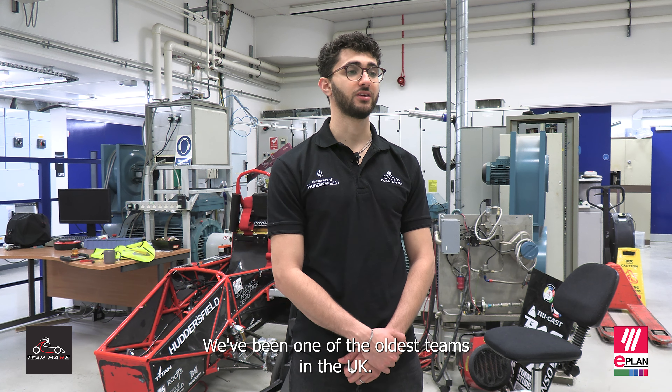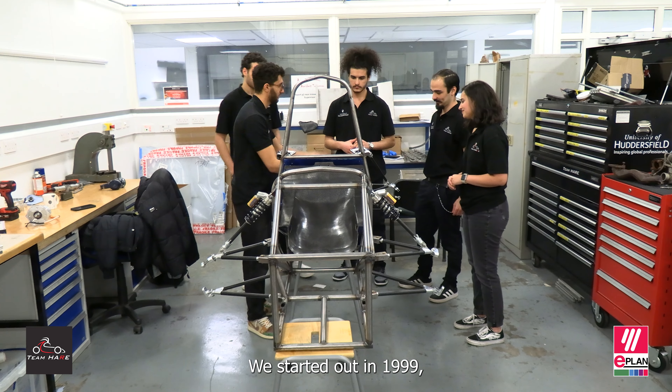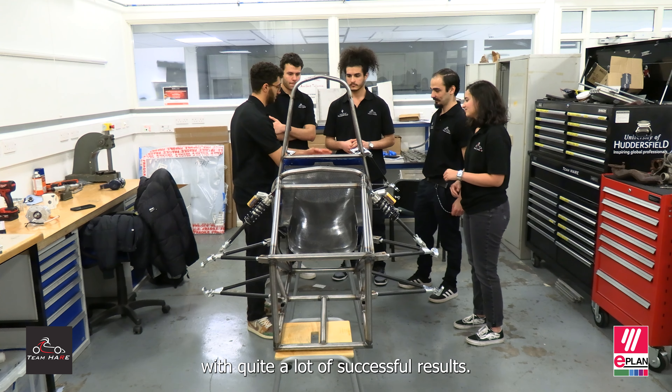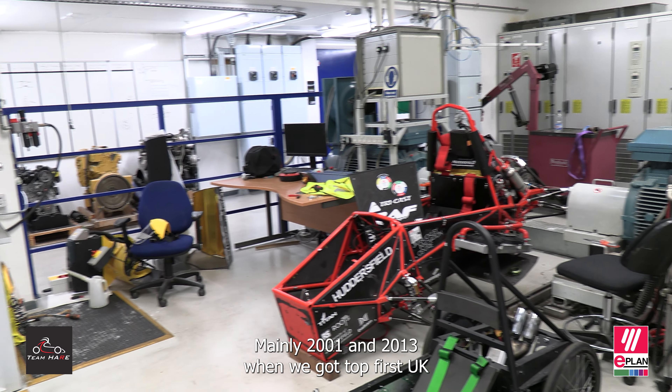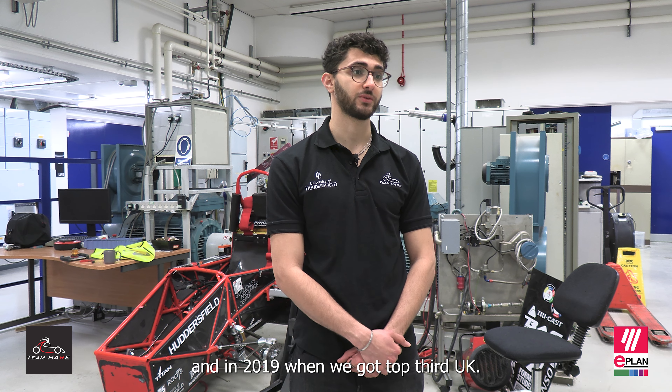The team here is the University of Huddersfield's former student team. We've been one of the oldest teams in the UK. We started out in 1999 with quite a lot of successful results, mainly 2001 and 2013 when we got top first UK, and 2019 when we got top third UK.